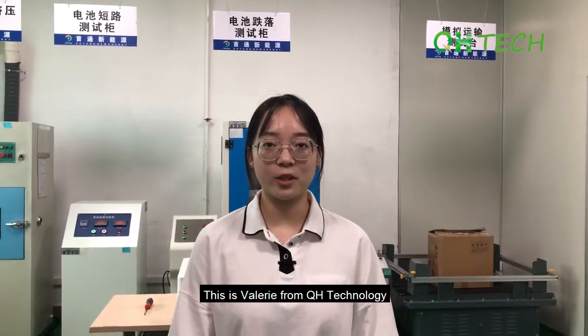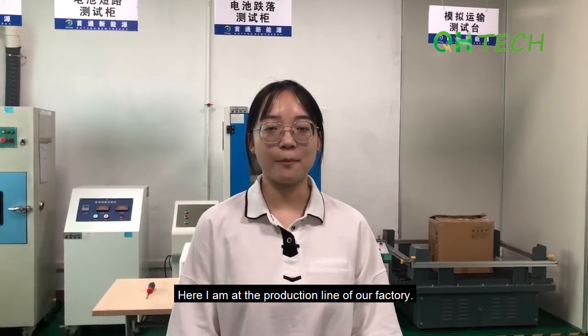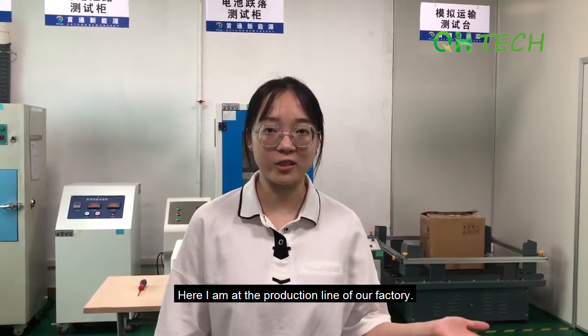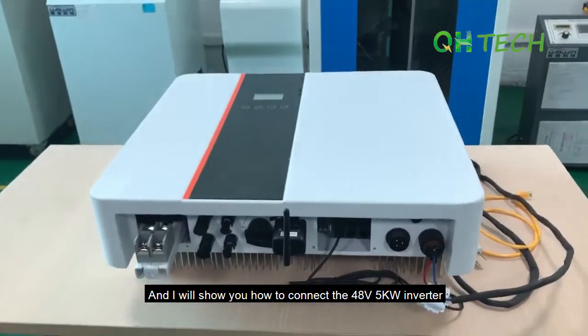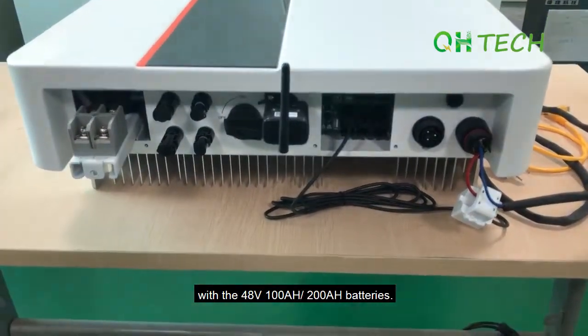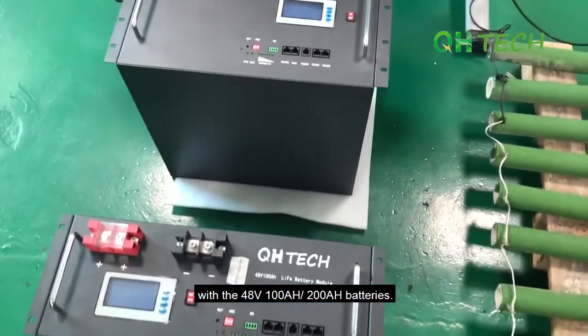Hey guys, this is Valerie from QH Technology. Here I am at the production line of our factory and I will show you how to connect the 48V 5kW inverter with the 48V 100mAh and 200mAh batteries.